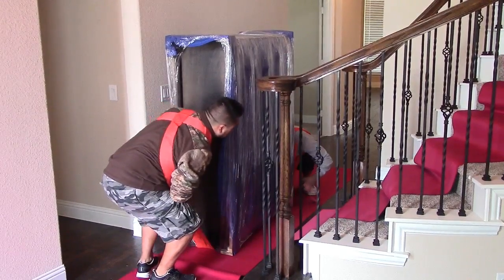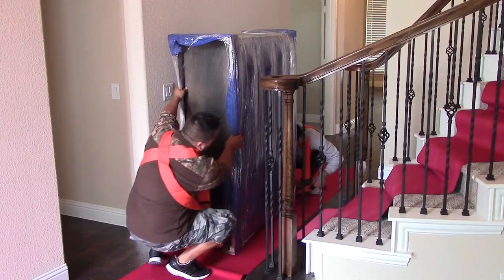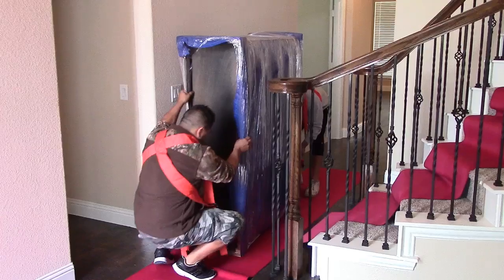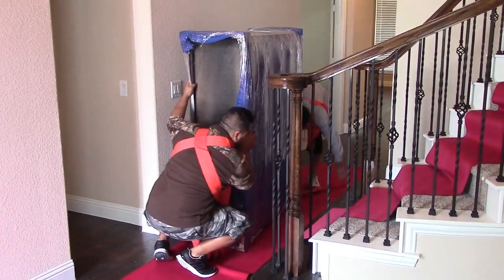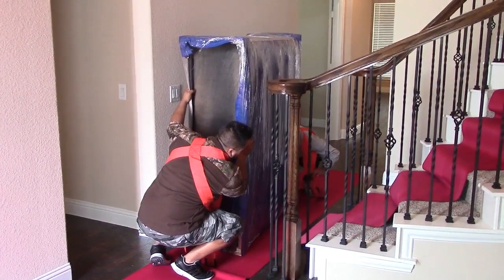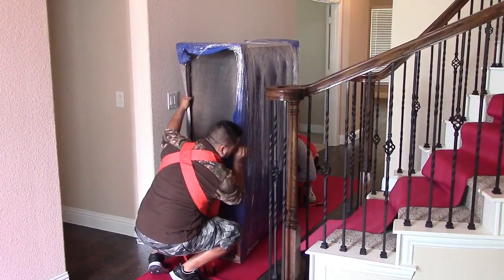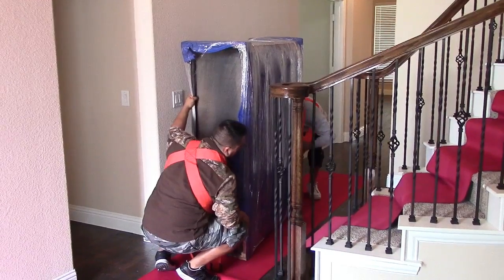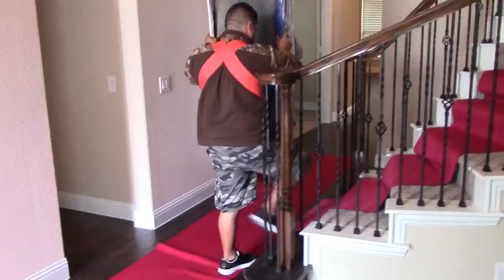The guy on the bottom doesn't need to be on top — it's good to walk backwards. That's it! Hope you enjoyed this video. For the straps, you can find them online, at Northern Tool, or any warehouse or moving supply store.